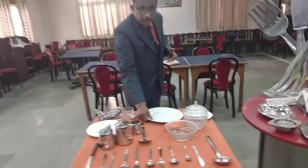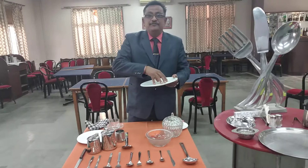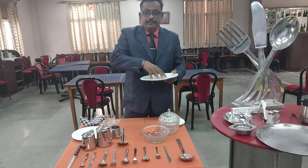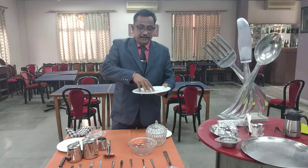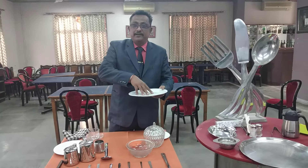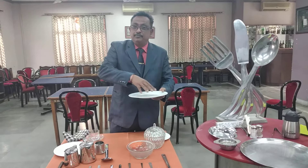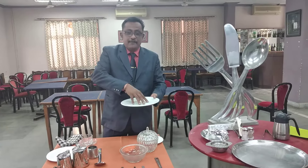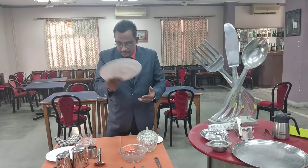This is the full plate, generally used for consuming the main course — whether it is chicken, vegetable, or generally when you talk about Indian food: dal, sabji, puri, and all these things. You can have your major meal on this full plate. This is a very important plate. Whenever the guest is coming for lunch, dinner, or breakfast, you have to give this full plate.